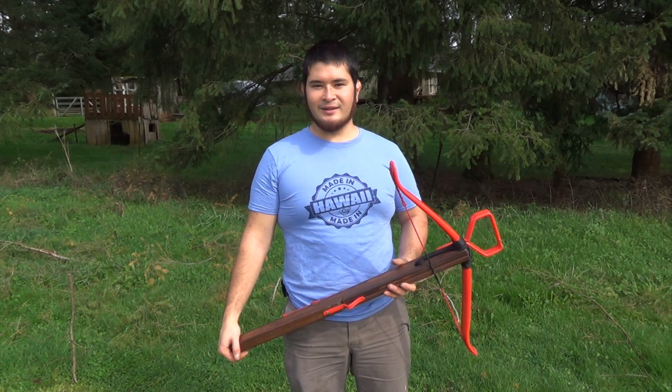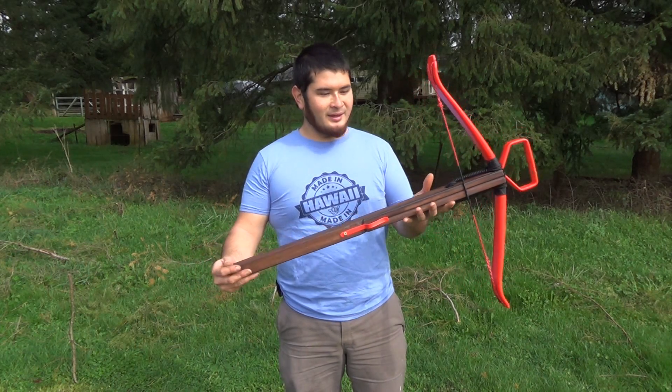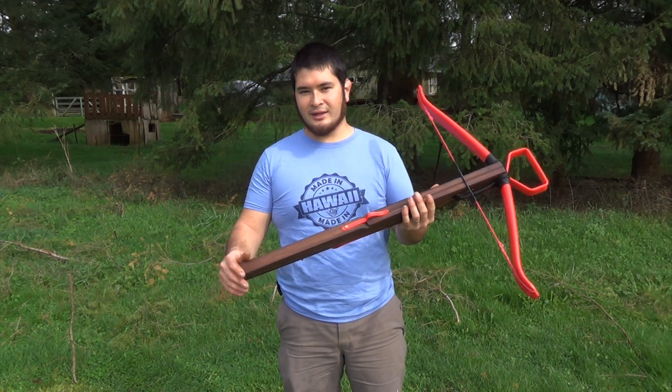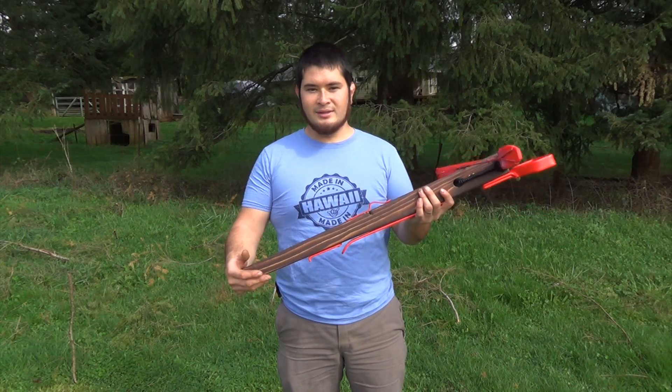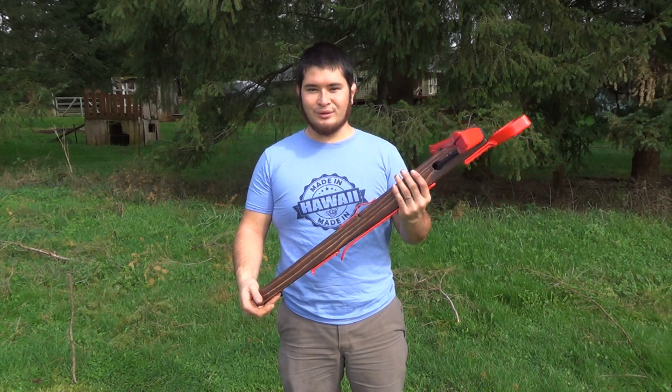Hey fellow backyard boys, Nick here. Here's the finished crossbow that we built. If you missed the build along, I have a link in the description so you can go see how we made this. But today I'm going to shoot this for you.